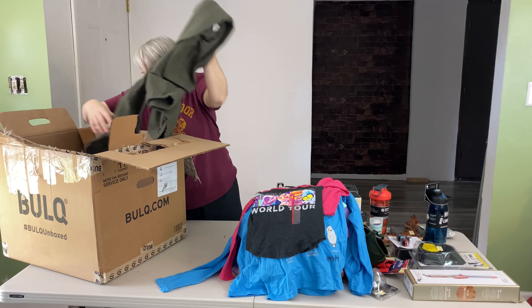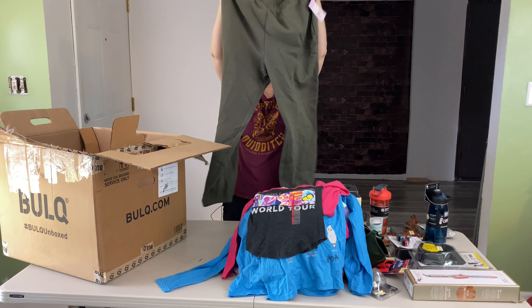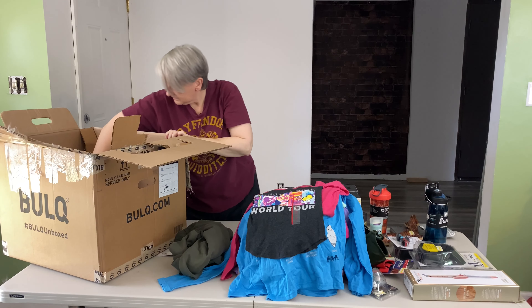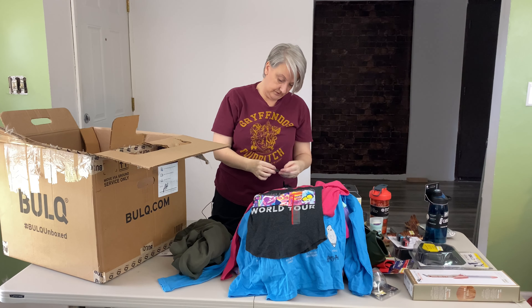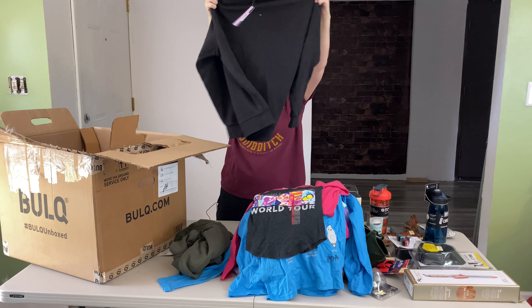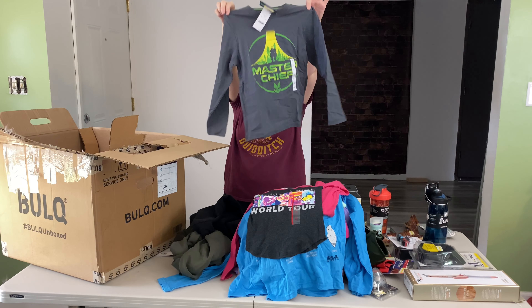A pair of green jogging pants — these are Wild Fable, size large. Elastic waist with elastic on the bottom. This is a sweatshirt, Wild Fable, size extra small, just a black sweatshirt. Another Halo Master Chief long sleeve shirt, size small, gray.